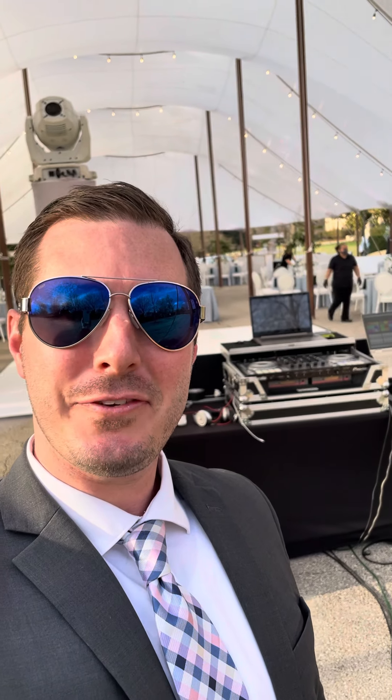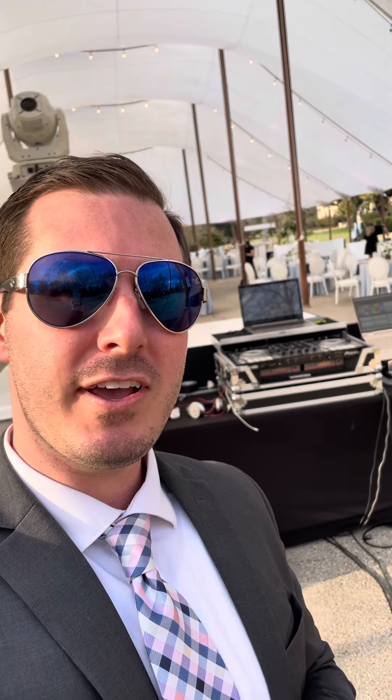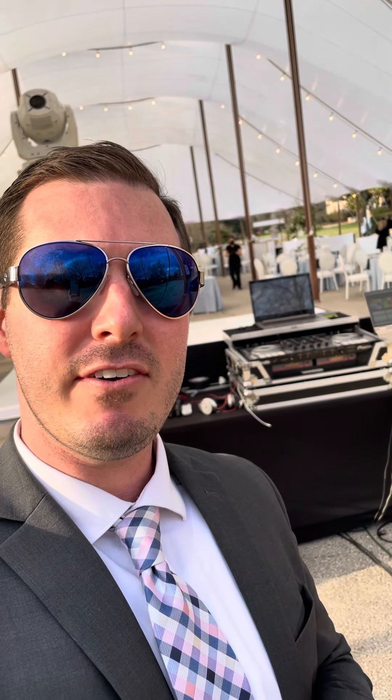Hey, what's up everybody! This is Austin with Austin Smooth Events, out here at the Historical Society in Tulsa, Oklahoma for a great big fun wedding. I'm gonna nerd out with you guys for a second and show you how I did everything and what I use, so drop a comment if you guys have any questions. Here's the rundown.